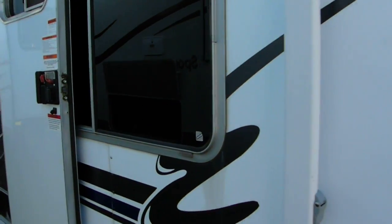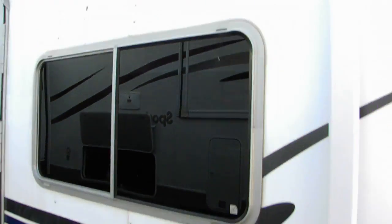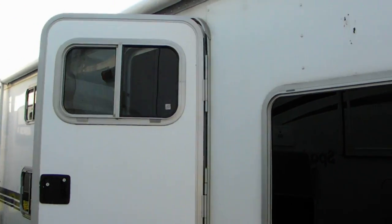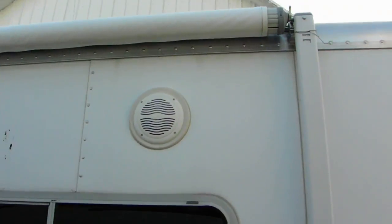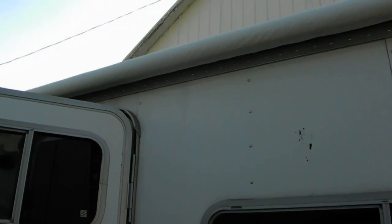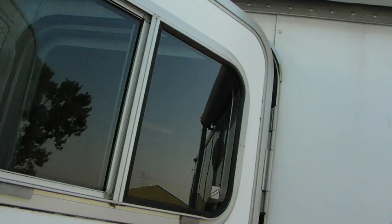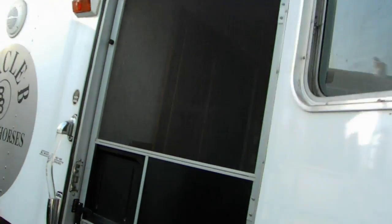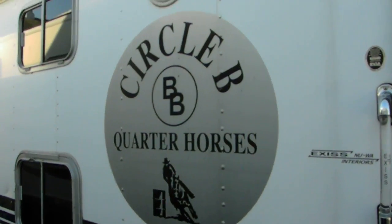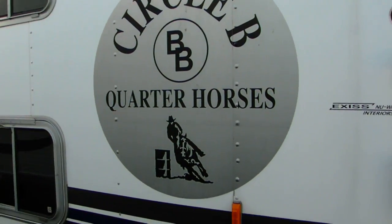It's got a big picture window here — that's the window above the couch. And there's your outside door. Here's your awning and your outside speakers. We have a logo on the side that says Circle B Quarter Horses because that's our logo.